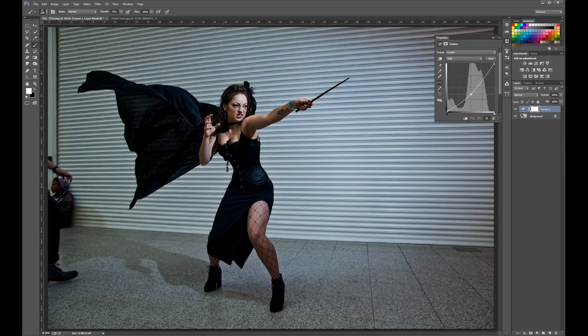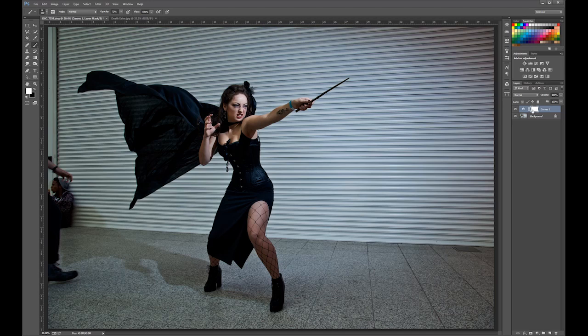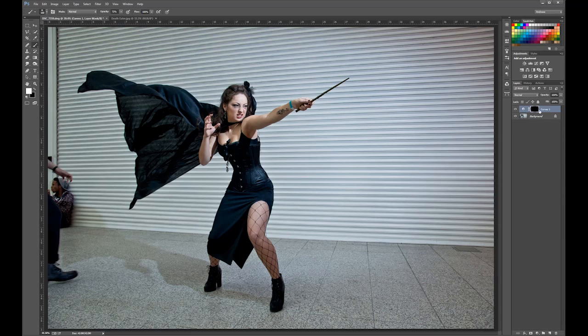That darkens it down quite nicely and that's enough. Now you want to change the mask. You can see the mask over here — currently it's set to white and you want it to be black. To make it black you invert it. With the mask selected, you hit Control I or Command I and it flips to black and it's disappeared. That's what you want. Rename that layer 'dark'.